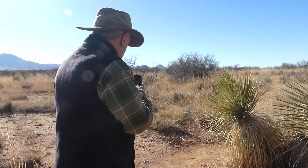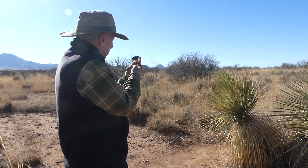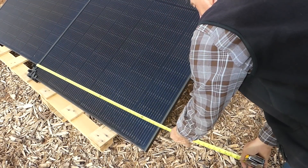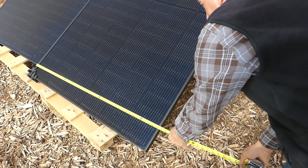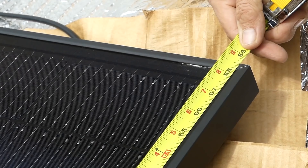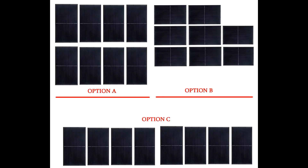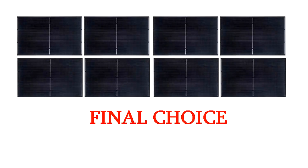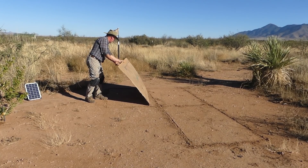In my area the optimum solar array position will be 10 degrees east of due south. I'll be placing eight panels that are each 40 by 68 inches in size on a wooden ground mount that I will construct myself. In the beginning I wasn't quite sure how they should be arranged, but in the end I chose to place them horizontally, two panels deep in a row of four.